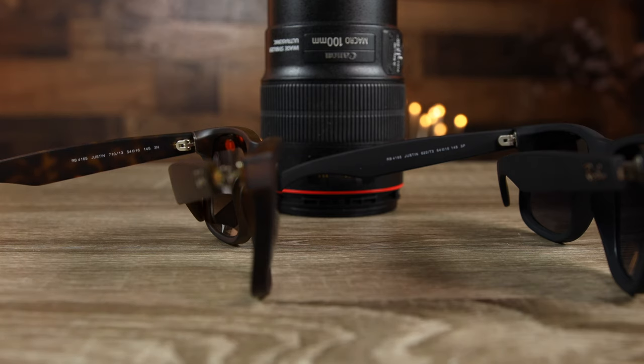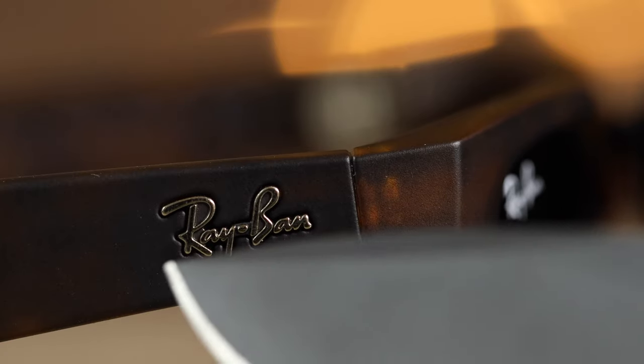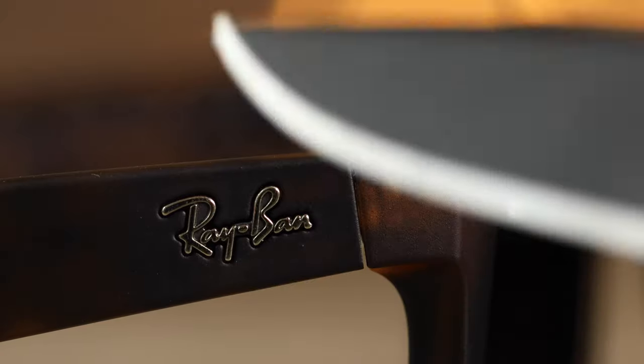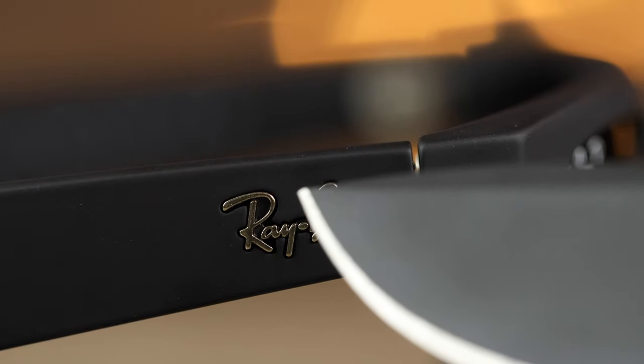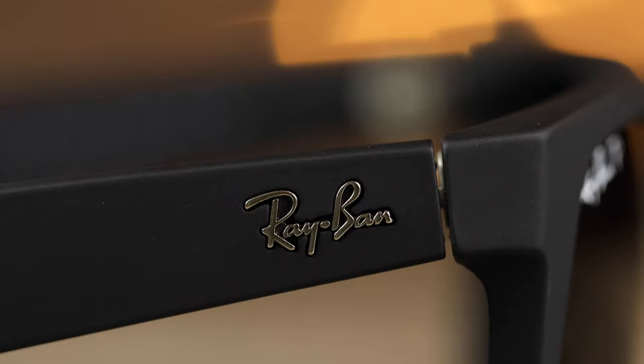Here we have the raised Ray-Ban logo on the real Justin sunglasses under the macro lens — it is quite pronounced. Switching over to the fake eBay pair, it's very hard to show on video, but the Ray-Ban logo isn't nearly as pronounced. If you feel it, it's very flush, whereas on the real pair it feels much more pronounced.